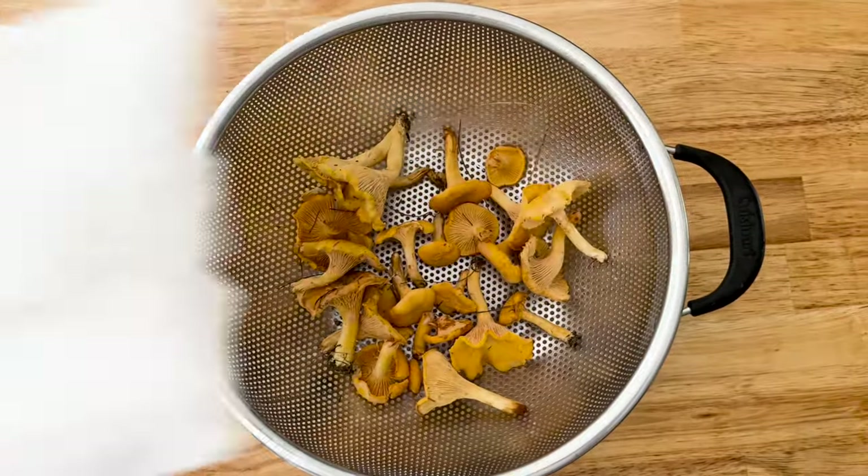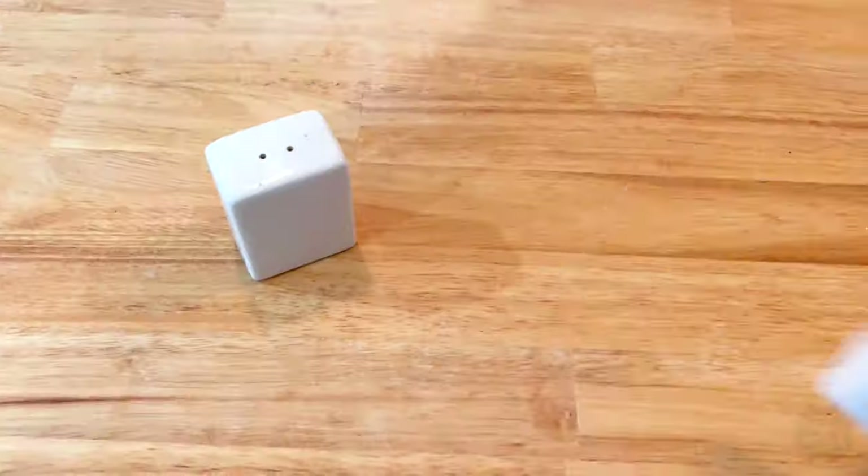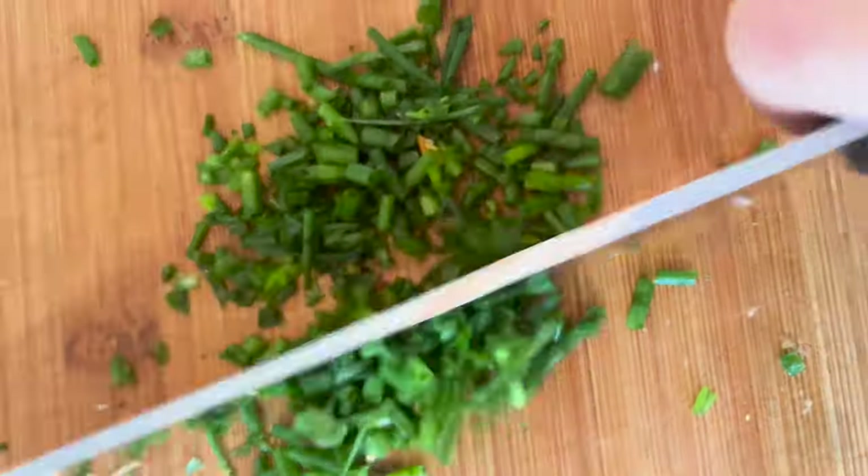First you'll need chanterelle mushrooms, of course, butter to cook them in, eggs, and salt and pepper to taste. Plus add some fresh chives for garnish on top.